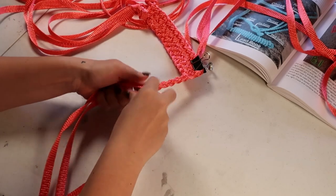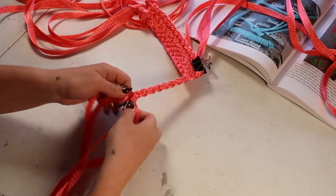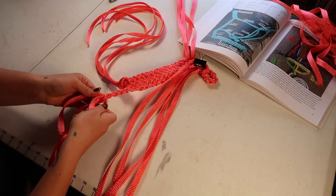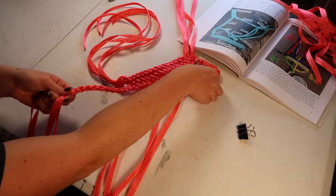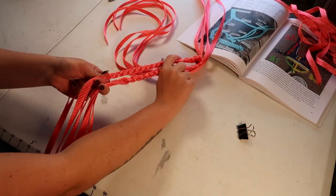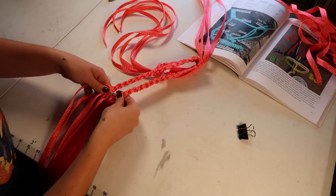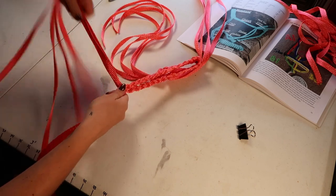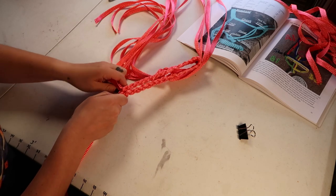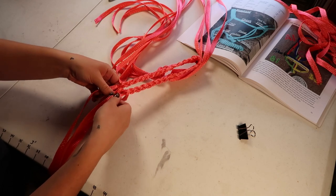Just like with our regular eight strand halters, we're going to knock out the noseband first, and for a standard size halter, that should measure out around 12 inches. After the noseband, we're going to braid out the left chin piece and then the right chin piece. Both of those are going to measure out to seven inches, and we always want to double check and make sure that both pieces are the same length before we move on. You do that by folding the noseband in half and making sure they end in the same spot. Now, if you're looking at this halter going those look a little short — it's because I am making a pony halter, and I am giving you the measurements to make a standard horse halter. I'm so sorry, but you've been bamboozled.